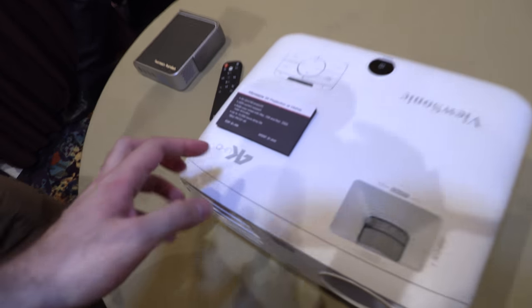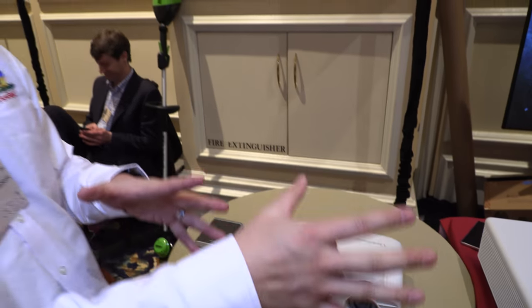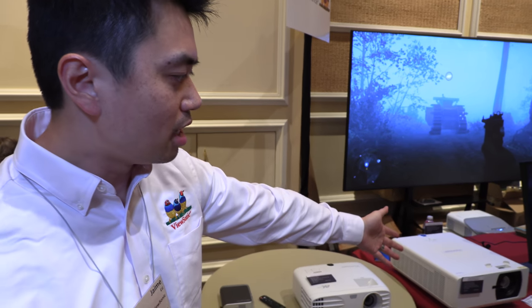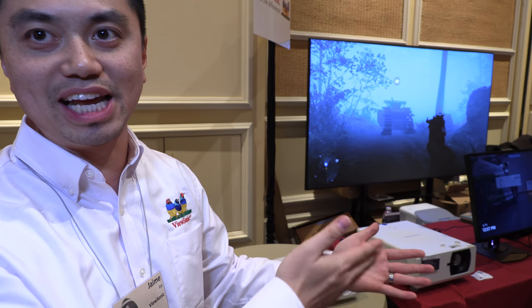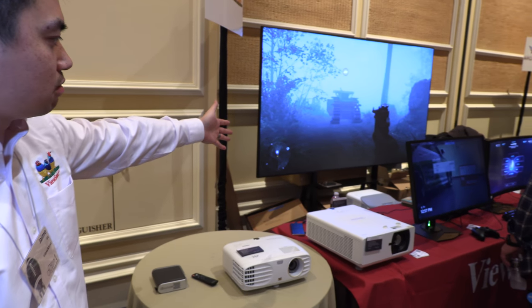As for the naming, PX727 — PX stands for home theater type projectors. We also have the LS laser series. And then we have PA and PG series for entry-level or commercial usage.